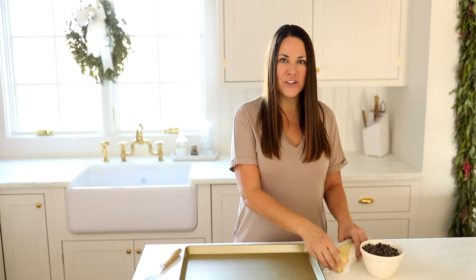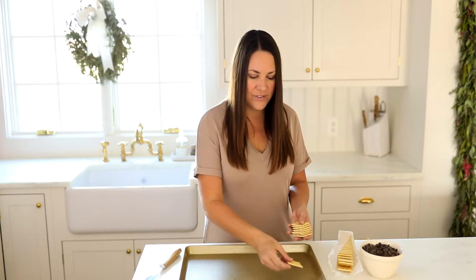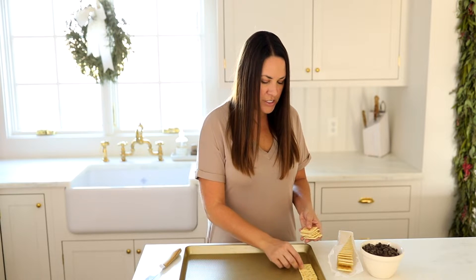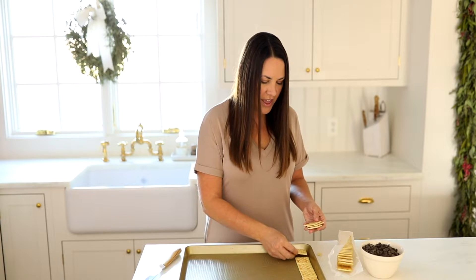First, I'm going to line my cookie sheet with saltine crackers. Really quick and easy thing to do — great activity for little hands to help with. We're just going to cover it up. It doesn't have to be perfect, but if you can get all the crackers to go in the same direction, that is ideal.